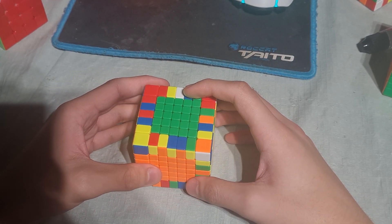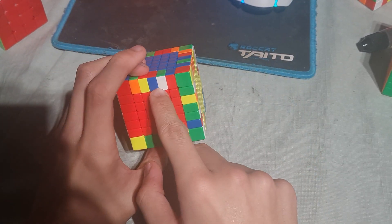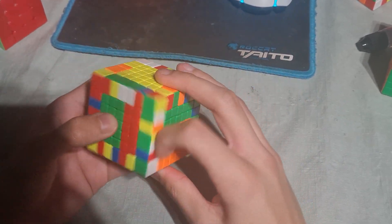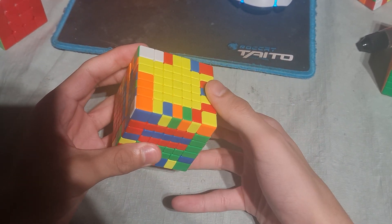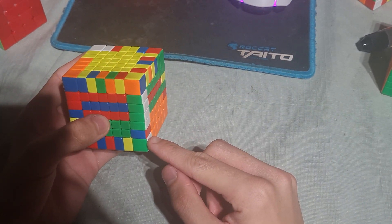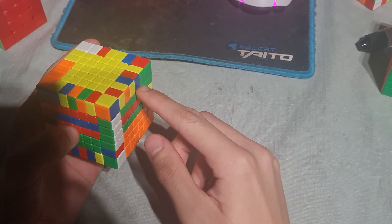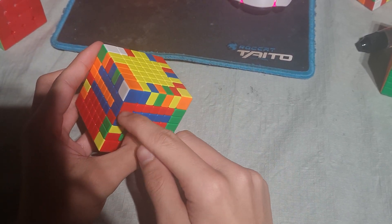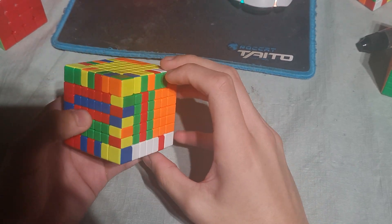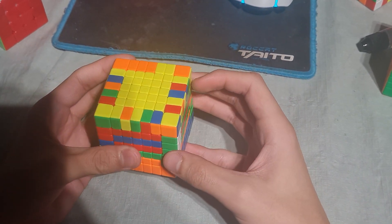So we already see this piece, and then we flip over. We already see these white pieces, so we insert them — in this case this one in the back. And now we already see the next edge, which will be blue and red, because here is a piece which will be connected right here, and here is a piece. So we insert them to the back. Edge is done.